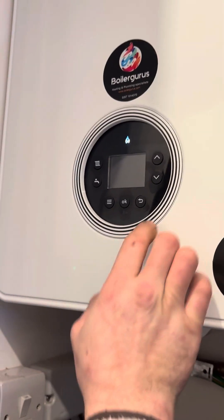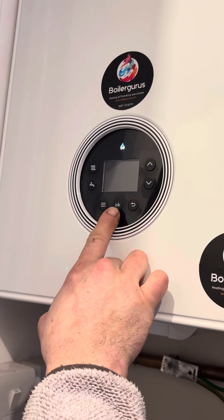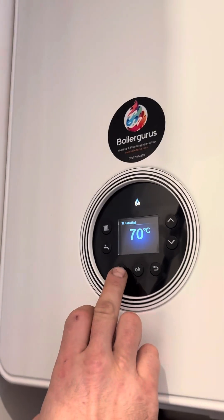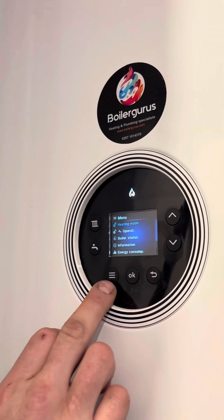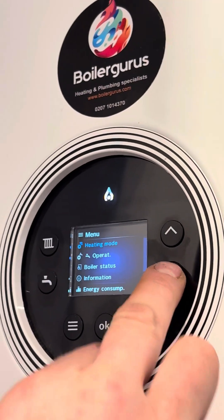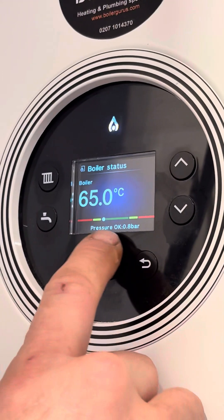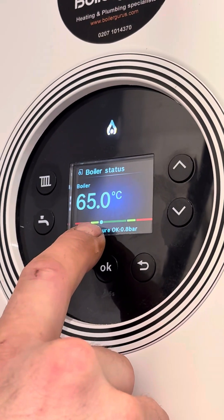To check the pressure on a Swiss boiler, press the OK button to wake the screen up first. Then click the menu button, which is the one with the three dashes, and scroll down to boiler status and click OK. Here we can see 0.8 bar, with the indicator dot just on the edge of the green zone.